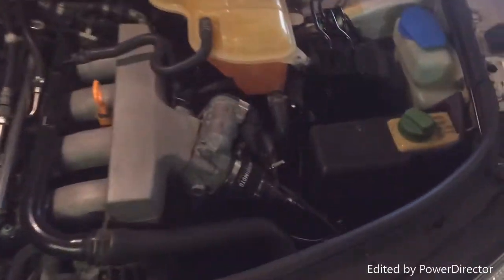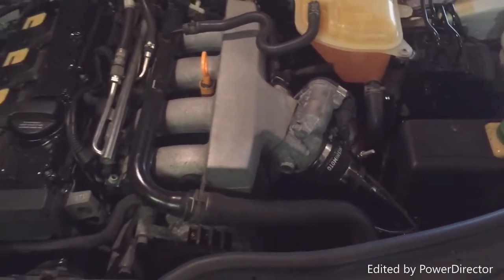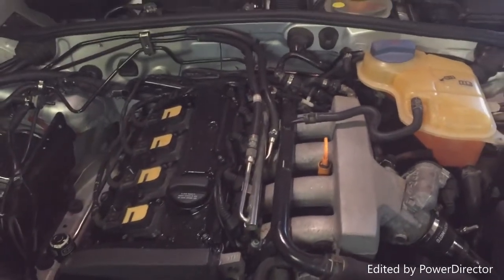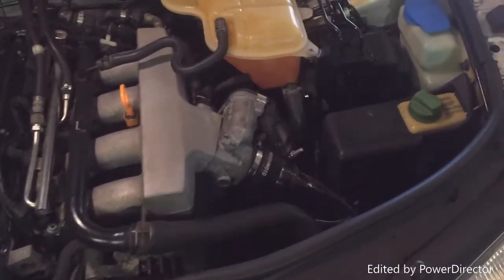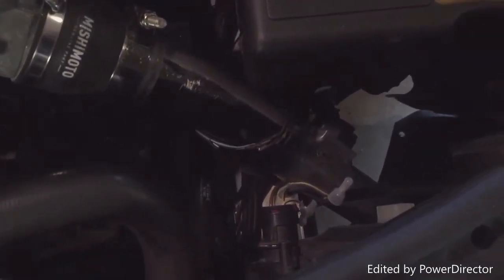So the first thing you're going to need to do is locate your mass air pressure sensor. On these cars it's not actually called a mass air pressure sensor — I forget the exact term — but I'm just going to call it the MAP sensor because it's easier. Normally it'll be on the top of the intercooler on the side, but I have a front mount intercooler so mine's in a different spot.